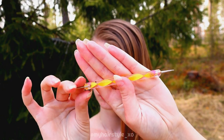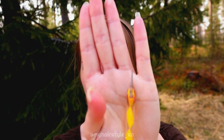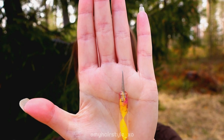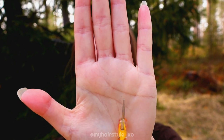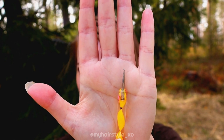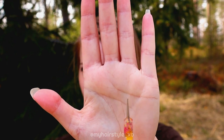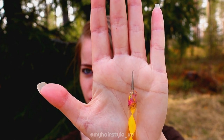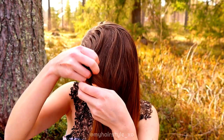I use a parting tool like this — it's called a dotting tool. I know it's not made for hair, but I think it's easier than a normal parting tool because there's a small dot on the end. That dot grabs the hair, and I think this is a much better tool than the normal one.